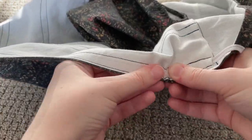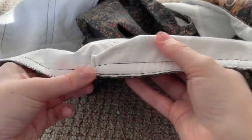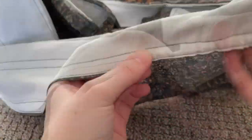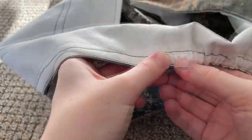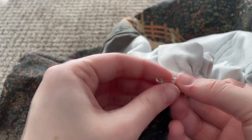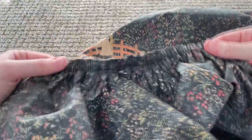Once that is done, we can start the long process of feeding all four pieces of elastic through those bottom channels, then pinning them at the end to keep them in place while we do the others. This took so long and was slightly painful, but it was starting to look like a shirt and that was very rewarding.